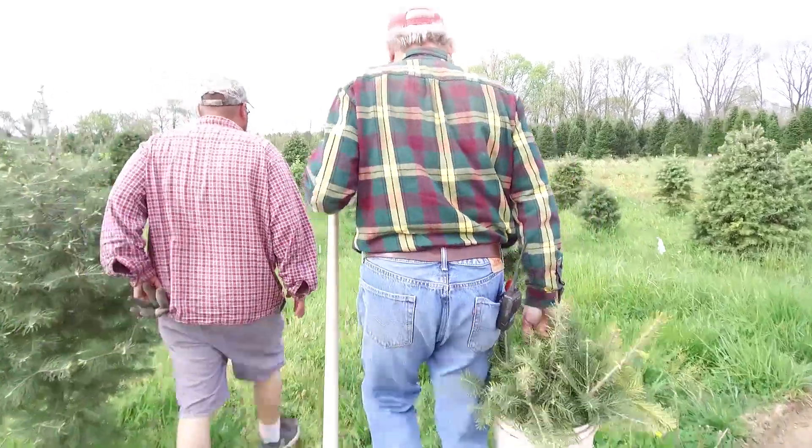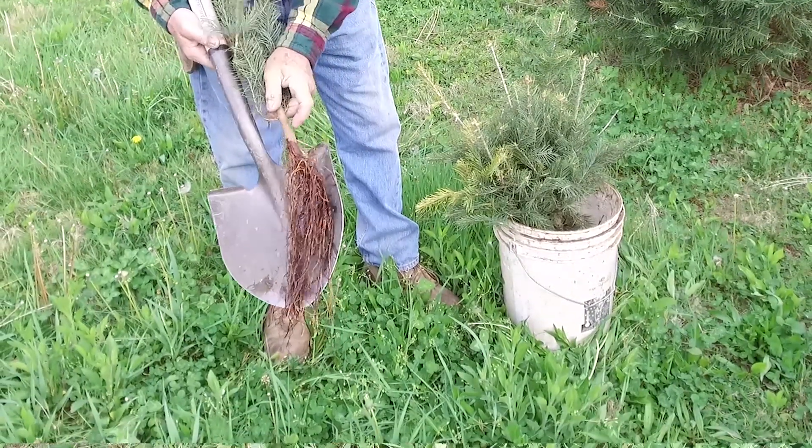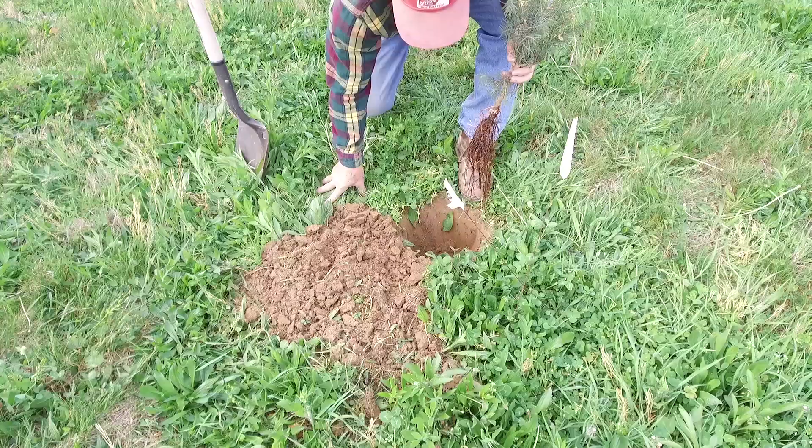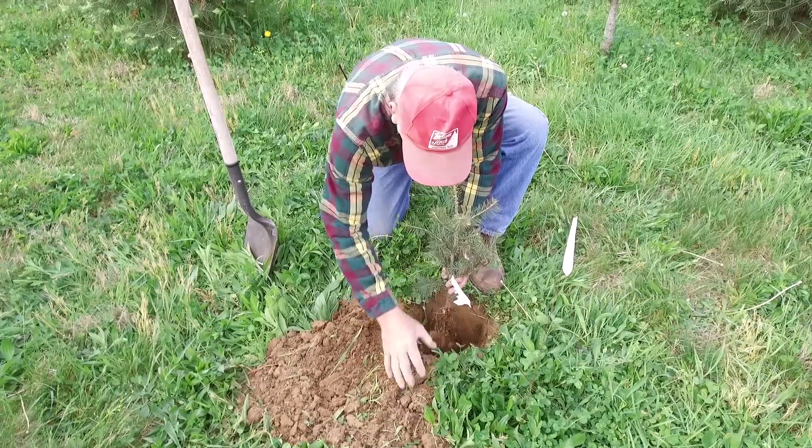So as we walk over here and dig this hole, eight inches is a typical size for us. After we get the hole dug, we'll pick up the tree and place it in so that the roots are hanging straight down.